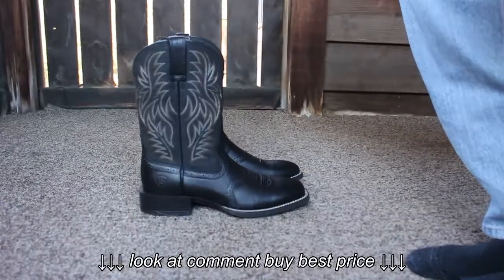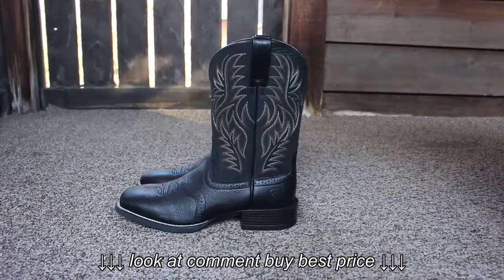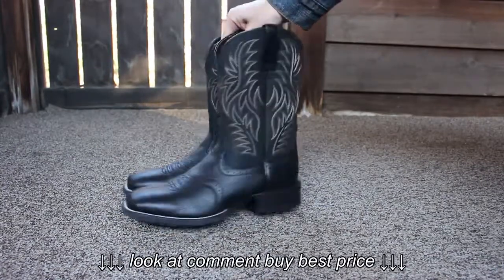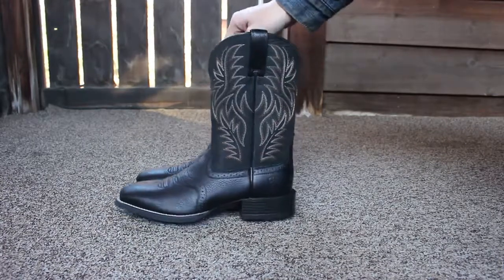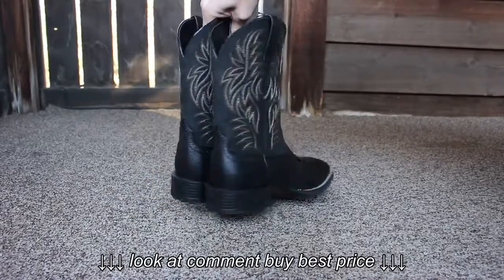These are the Ariat Men's Sport Western boots. Thanks for watching. These are in black. I will put an Amazon link down in the description — that's where I bought these from. I'll put a link down in the description if you want to check them out on Amazon.